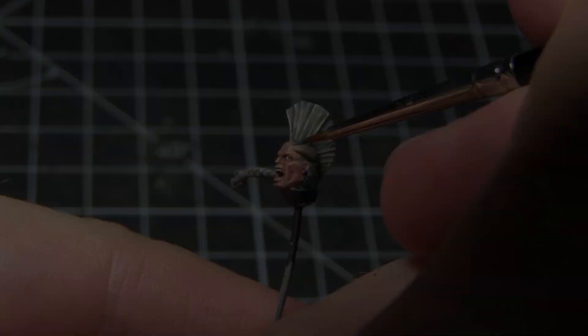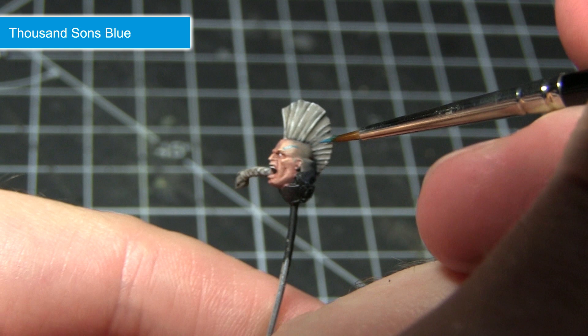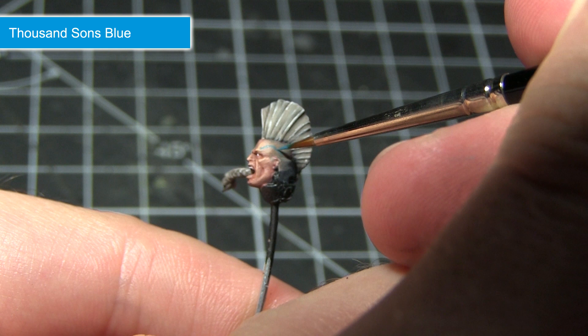The final step in painting our Space Wolf head is to apply some tattoos to the face itself. For this I'm going to use Thousand Sons Blue. Make sure you use a very thin brush and water down your paint slightly — roughly two parts paint to one part water. You can follow some rough knotwork designs along the side of the face, but really these designs are up to you.